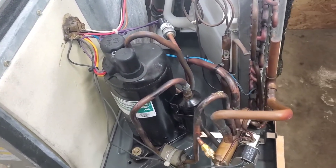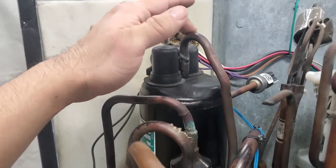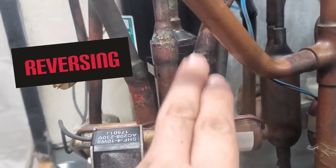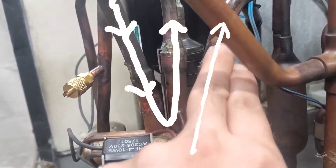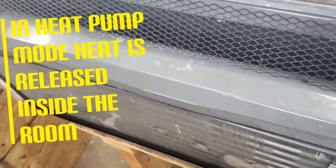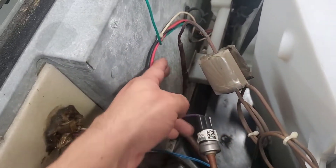Here's the basic function of the system cycle in heat pump mode. Refrigerant exits the compressor, comes down and enters the reversing valve. Now instead of exiting through the cool-mode tubing, it exits through this one here — our two-way ports have shifted to this side. Refrigerant goes into the evaporator coil, which now acts like the condenser coil, releasing heat into the room instead of trapping it.